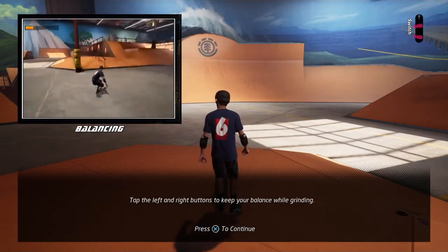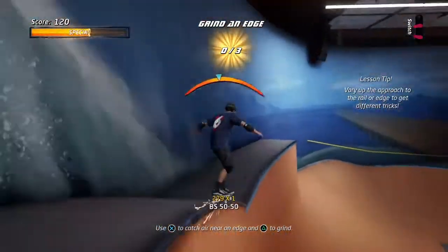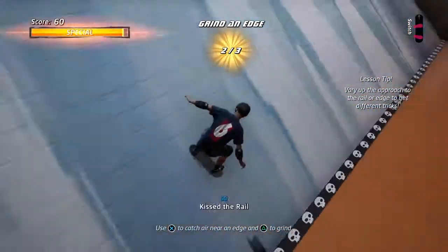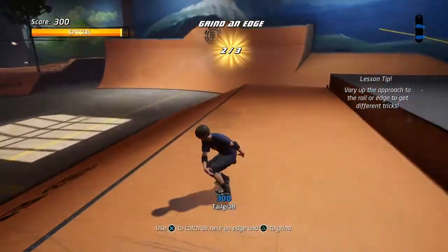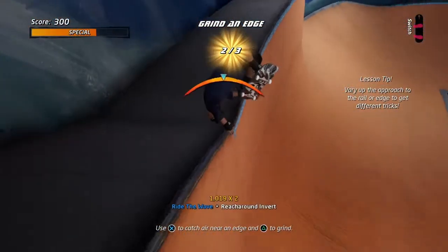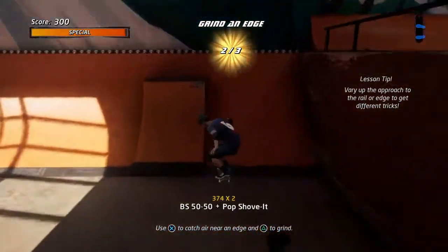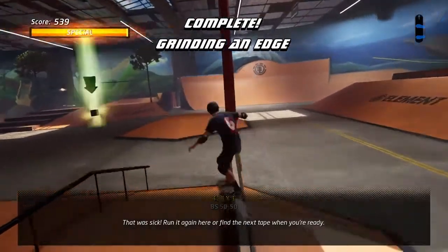Depending on your angle and direction, different grinds are possible. That was sick! Run it again here, or find the next tape when you're ready.